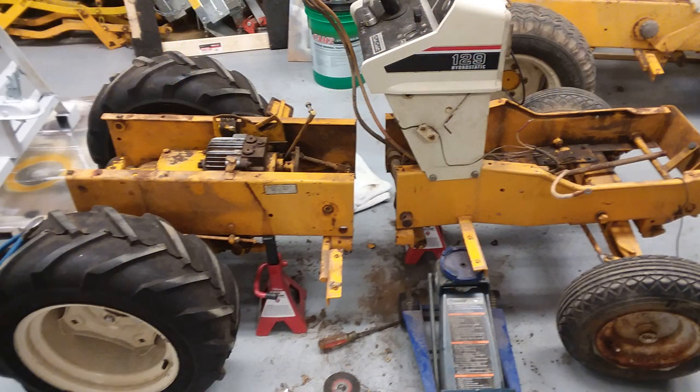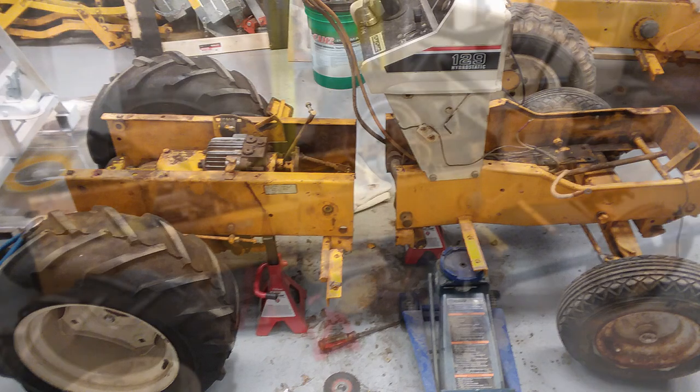I've got the 129's frame cut here. The frame is supported with some jack stands and a floor jack, and you can see that the frame is severed right behind the dash. This is in preparation for welding this to the rear of the other tractor's frame.